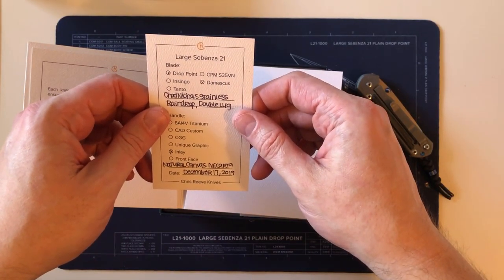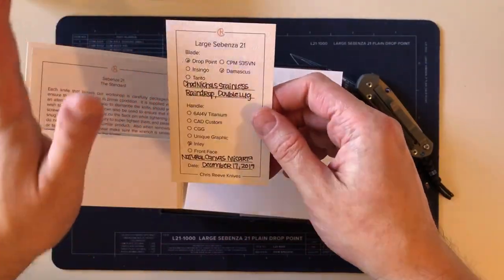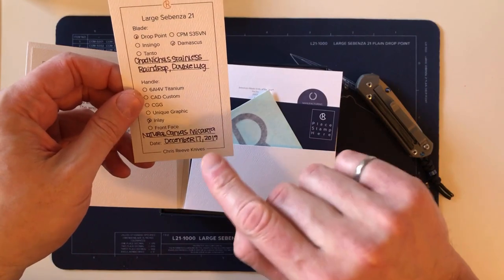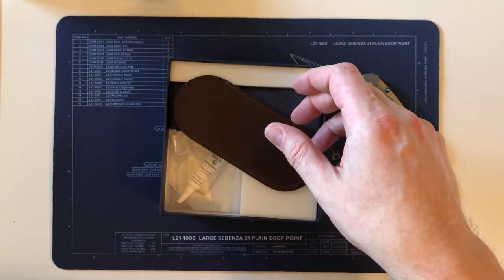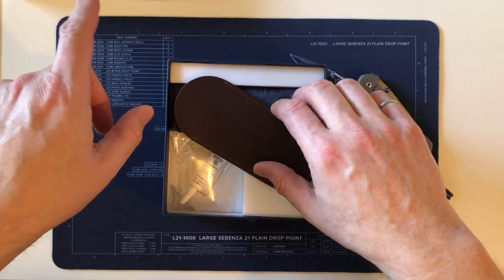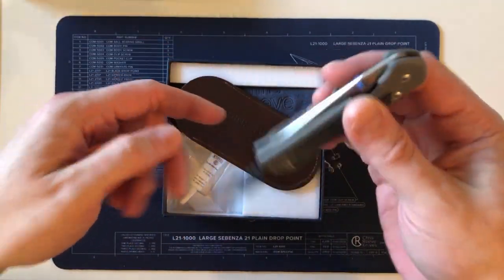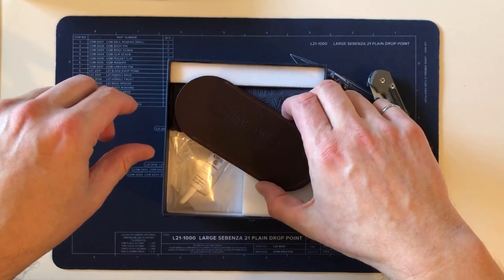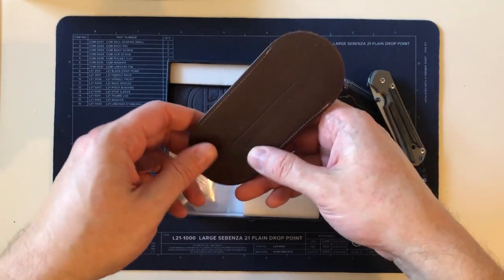Aside from the look and the fact that it had natural micarta and Damascus — neither of which I own — the fact that it has this date is significant. The large 21 with black micarta that's back at Chris Reeve for correction has the exact same birth date. So not only will the large black micarta be the big brother to this one, this knife is going to be the twin brother of that one — that's the reason I decided I had to have it.